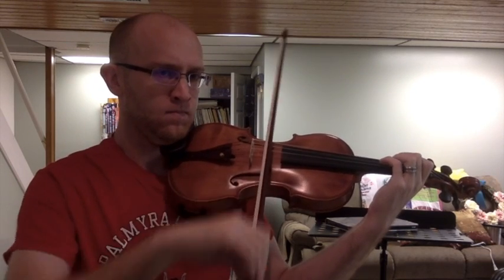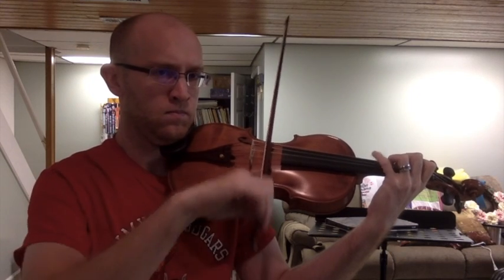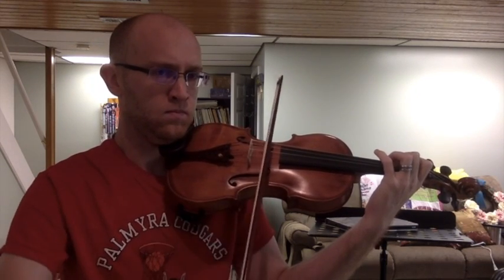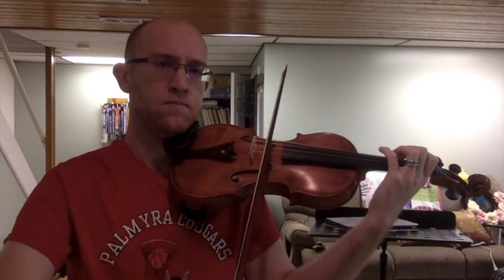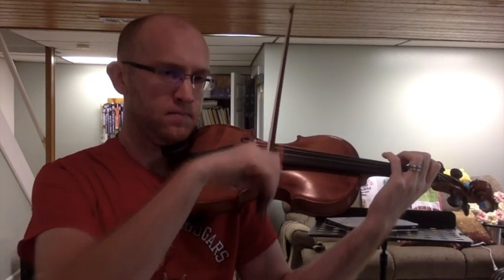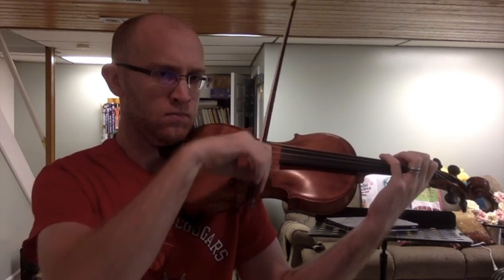For hooked or linked bowing, we're going the same direction two times: down-down, up-up, down-down, up-up. You can see I'm still using a ton of the bow, and I get a nice big sound when I do that — clearly separated.